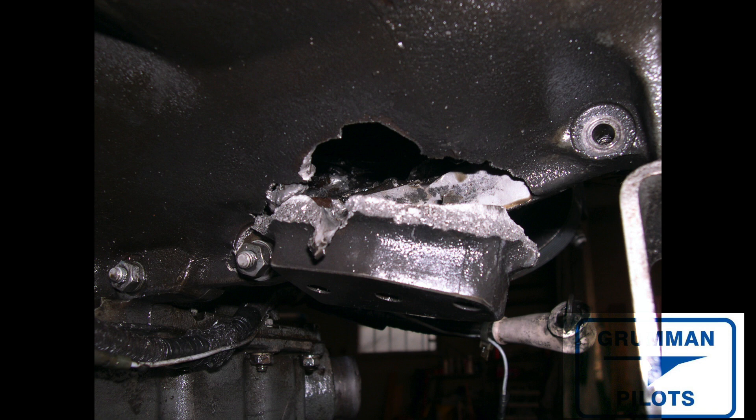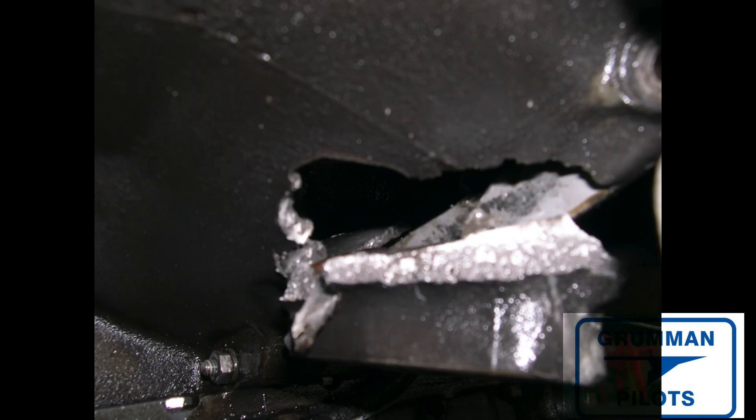Here's a picture of the break at the front of the engine right behind the starter mount, where it broke from the stress of the prop stopping and the connecting rod jamming inside the engine case. It stopped fairly quickly.